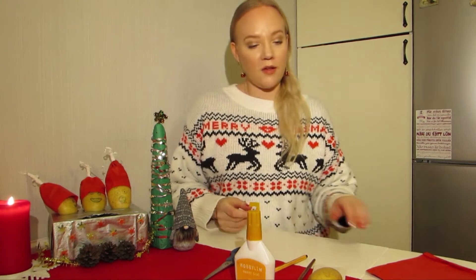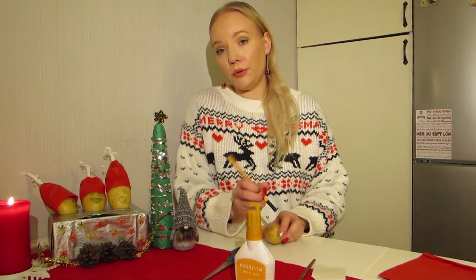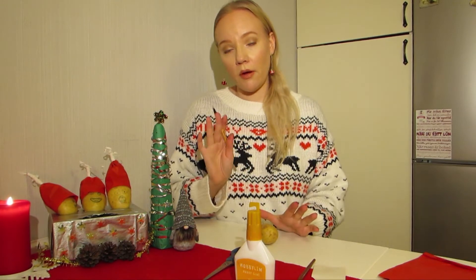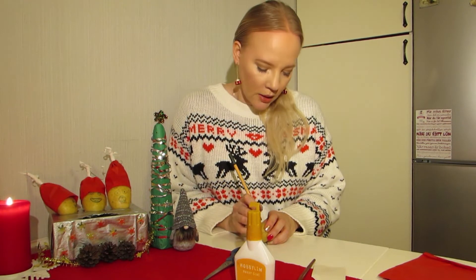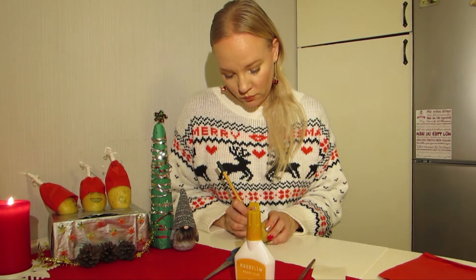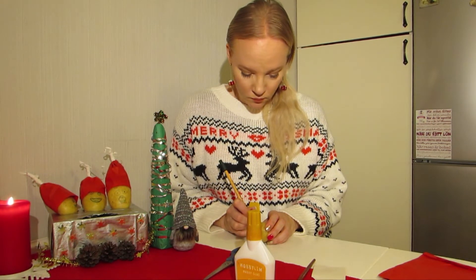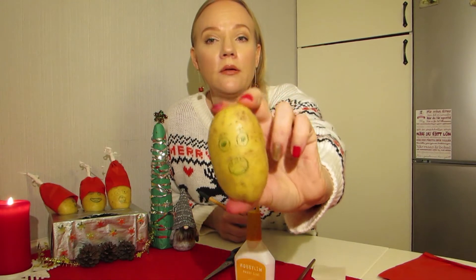Okay let's start. So the first thing you want to do is take your potato and you can make eyes and a mouth. You can do it however you want to. And this is what I want my potato to look like.